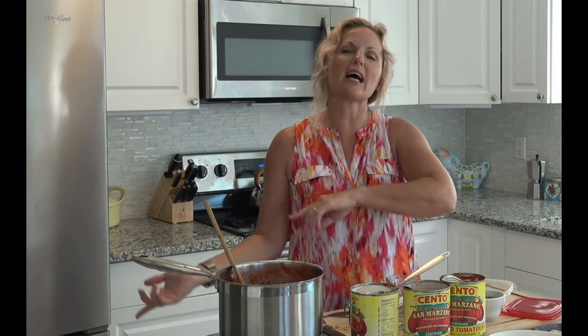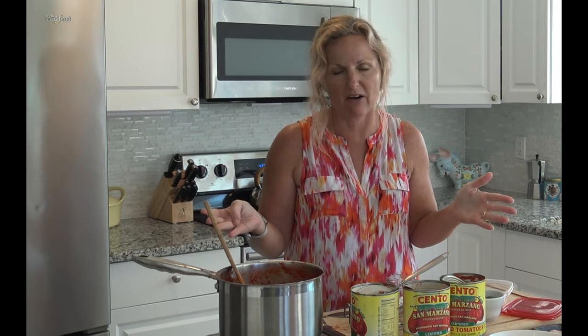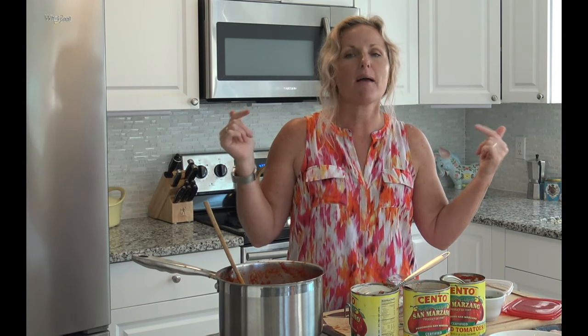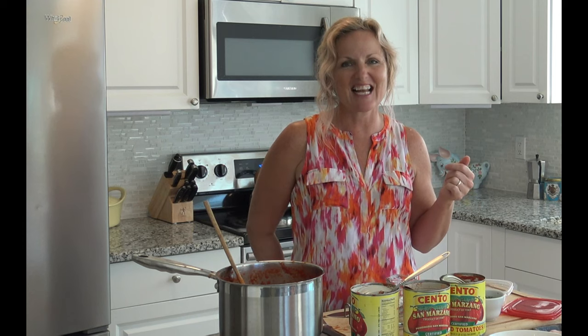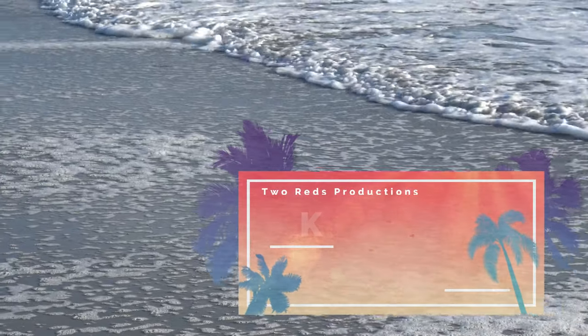Thank you so much for watching Kathy Cooks. Please check out all my videos — I'm almost to a hundred now. Thank you for supporting me, and check my links below and buy some of the goodies I'm suggesting. Thanks, bye!